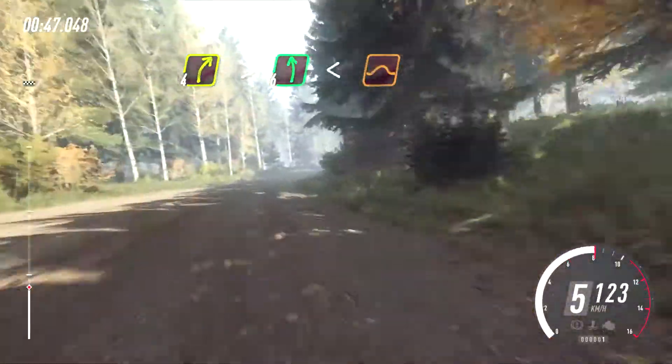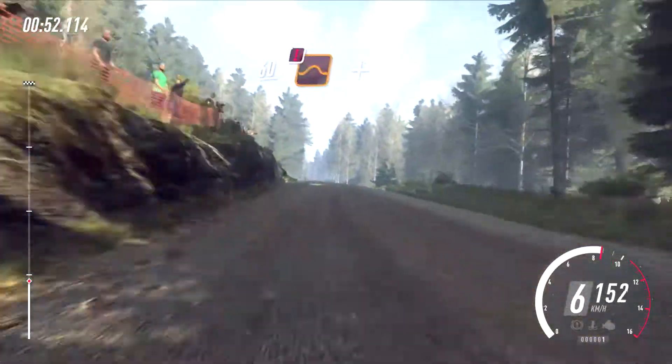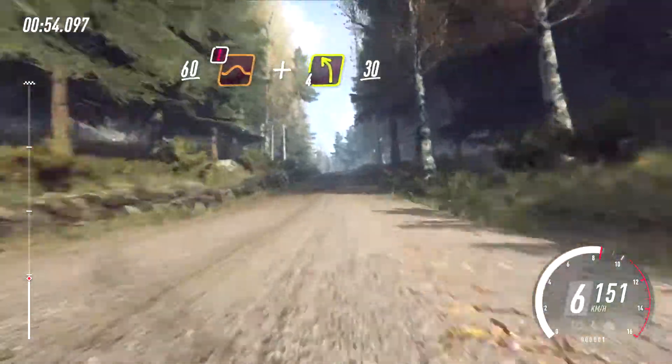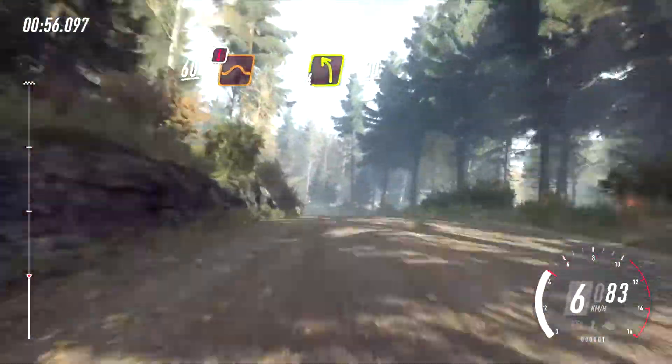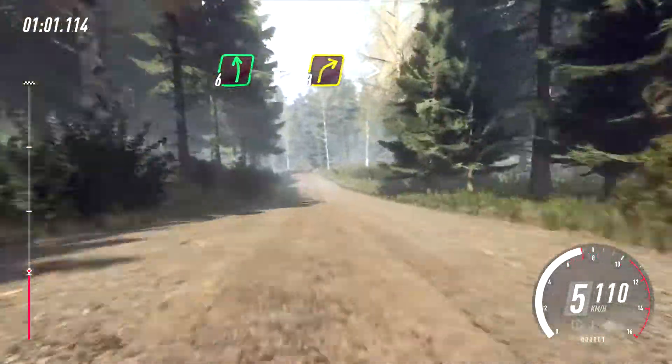60, caution, keep middle of a jump, and 4 left of a crest, 30, 6 left of a crest, into 3 right long, tightens, 50.